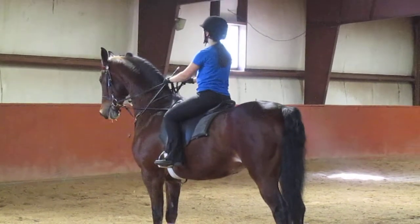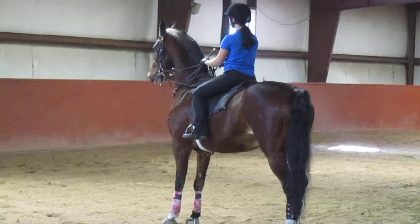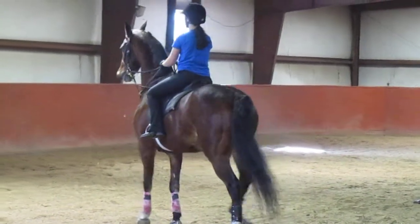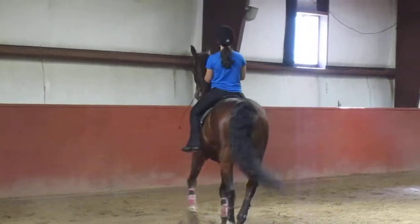This is a hard direction. This is a hard direction. Take your hands up. That's perfect.